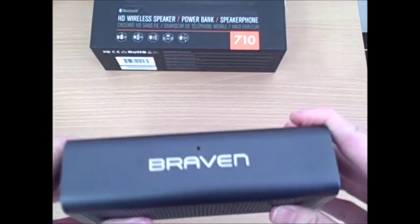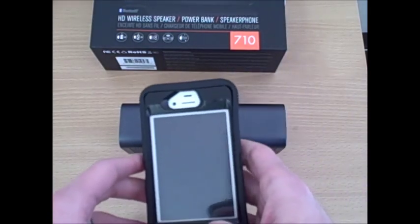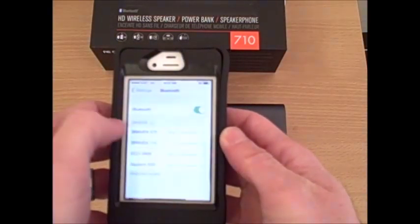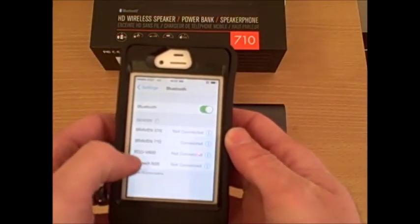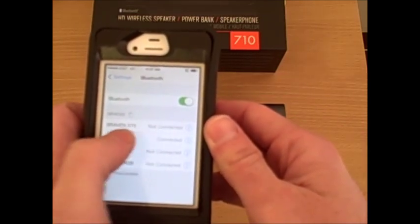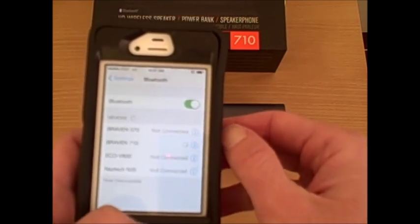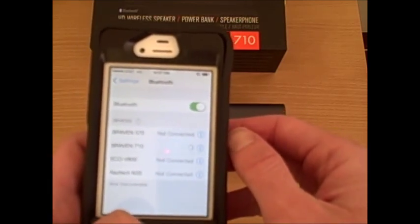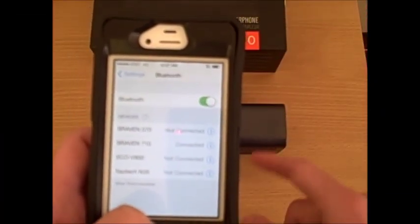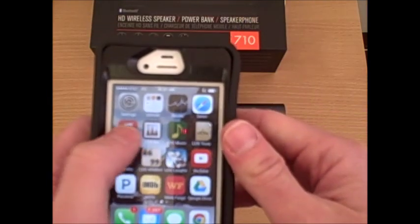Pairing with the Braven 710 HD Bluetooth wireless speaker is very simple. I'll show you how to do it on the iPhone 4. Just go to Settings, make sure your Bluetooth is on, and once the Braven 710 is on, you'll see it show up — Braven 710. Just hit that and you're connected. It takes just a couple of seconds. The Braven 710 will beep when a successful pairing is made.